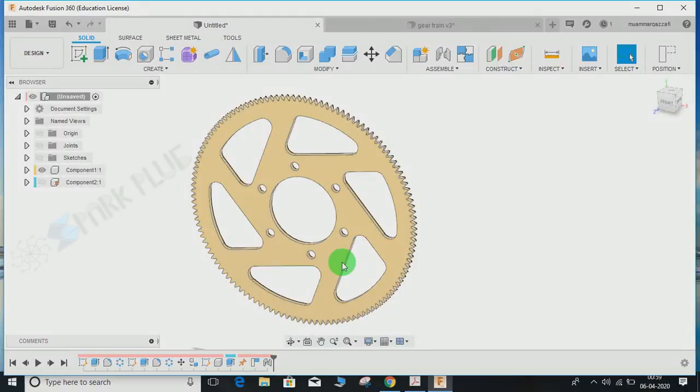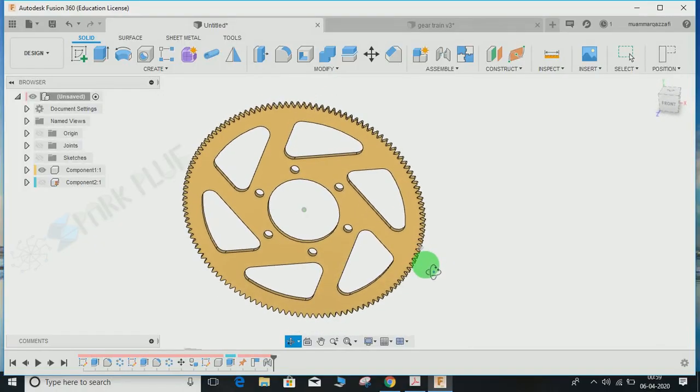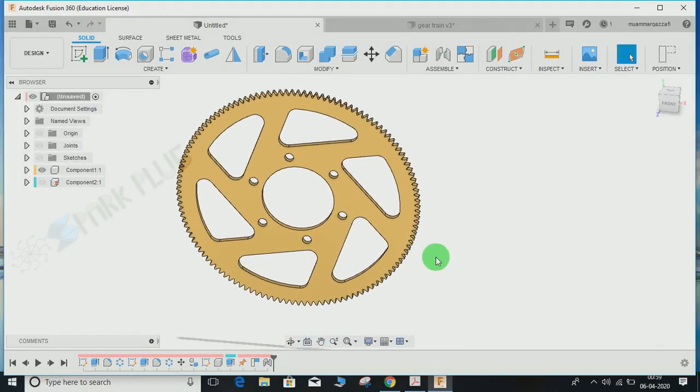Hey guys and welcome back to another video of Spark Plugs. This time again we will be doing an exercise video — this will be our 12th exercise.